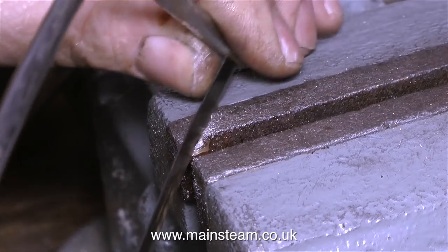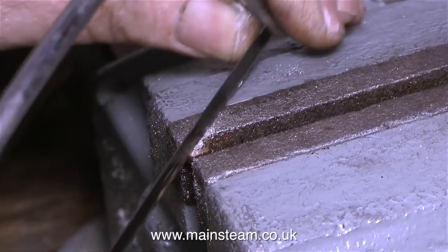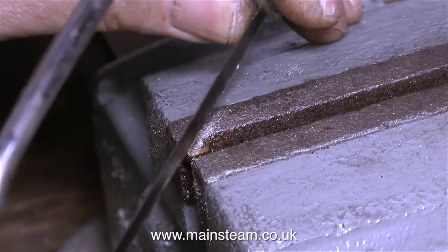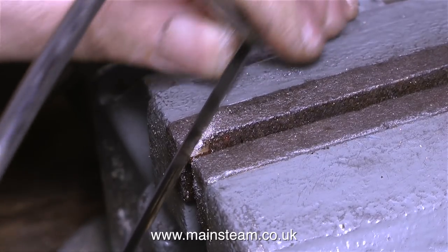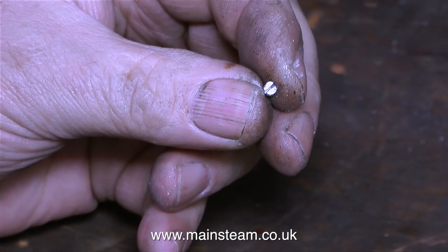For this I'm using the small hacksaw and I'm doing it entirely by eye. Quite often in these videos I talk about the calibrated eye — it's nothing special, it's just something that is born out of many years of practice. In no time at all I have a perfect slotted grub screw.